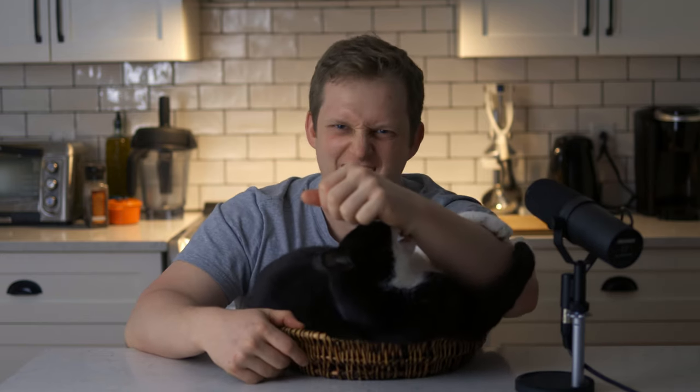Mr. Cat! Mr. Cat, ow. Mr. Cat, if you come near my house, guys, be careful. I got a dangerous cat, man. Dangerous cat.